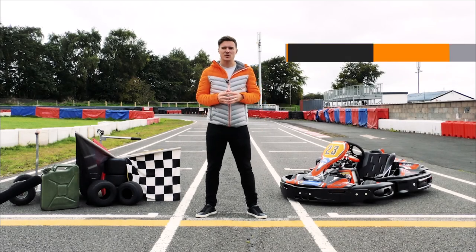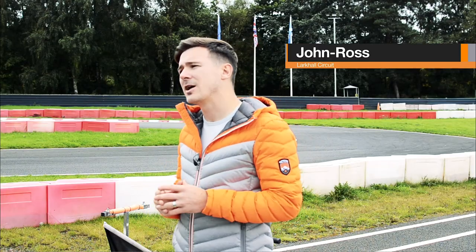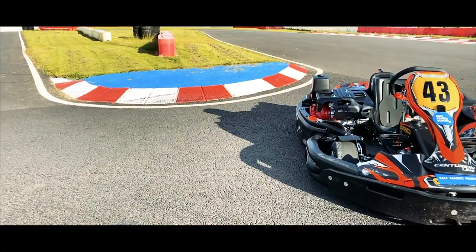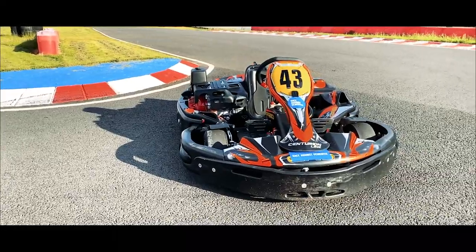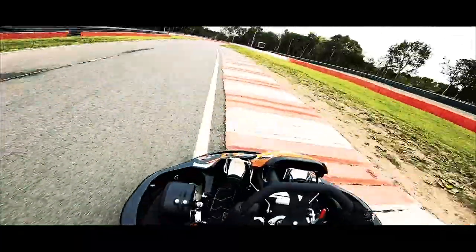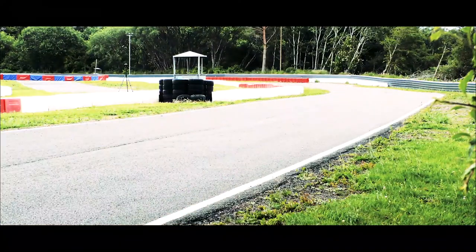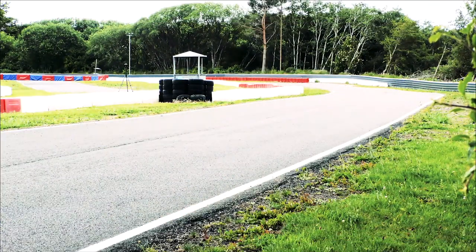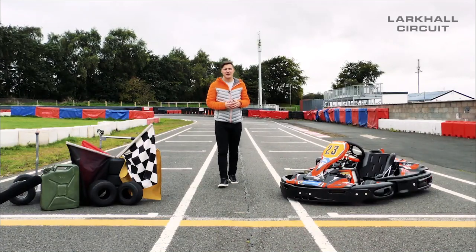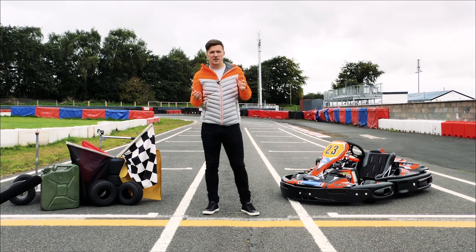Welcome to Lark Hall Circuit. I'm John Ross and we really hope you have a great session today. But before we can let you loose on these karts, please watch and pay close attention to this short safety video. Remember, karting is a non-contact sport. Although motorsport is fun, it can be dangerous and caution must be taken. So if you follow our rules, you'll have a fun, safe and enjoyable karting session.